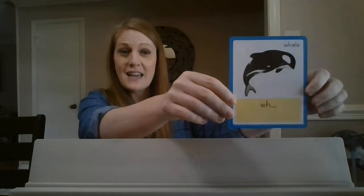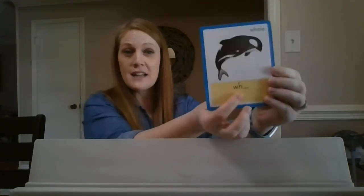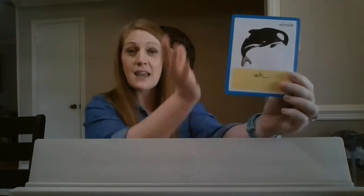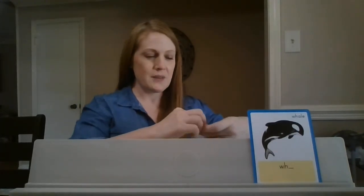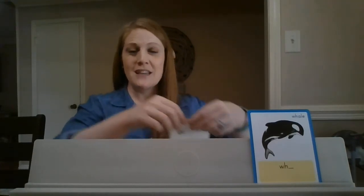Remember, we're talking about the 'wh' sound today. If you look at our sound-spelling card with the whale, we spell it W-H, and it's going to come at the beginning of words. You can see that line means something has to come after it, so we're going to see it at the beginning of words. We're going to start by blending some words together using our letter cards. When you see the cards come up, I want you to say the sound that you see.